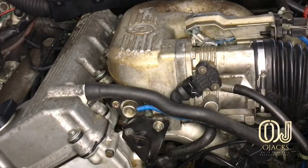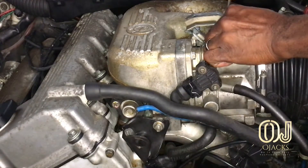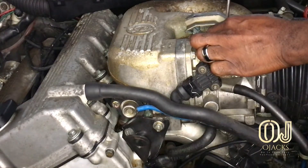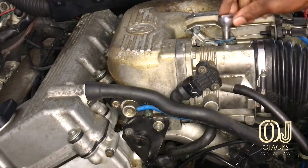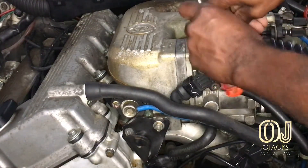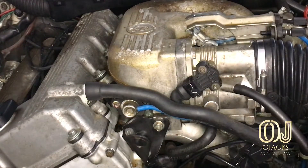We're gonna loosen up on it and screw it down a little bit so when we make our adjustment it's gonna give us a little bit more throttle. Let me give it a little bit more — hopefully we'll be right on what we need to be. Now let me tighten it back up.